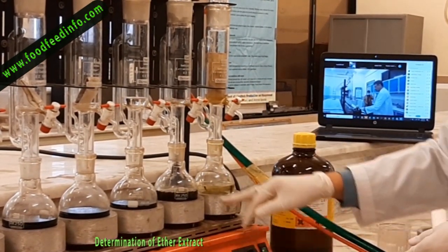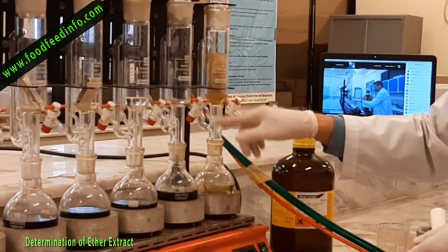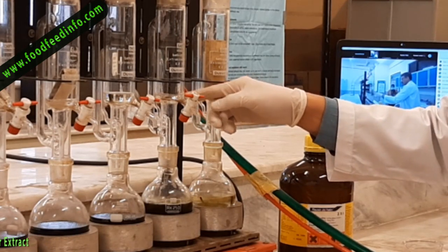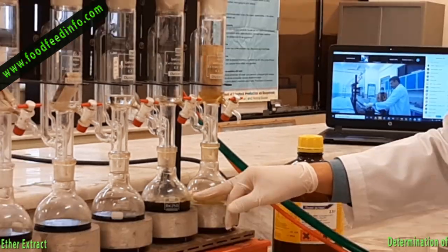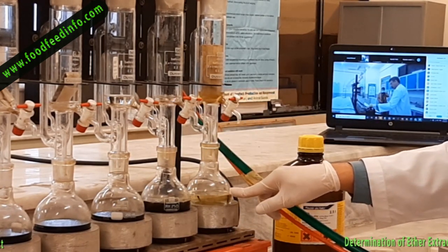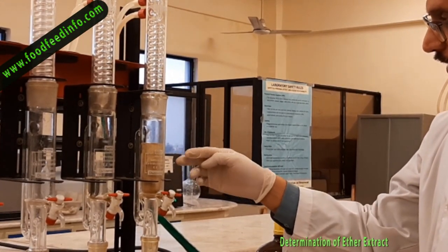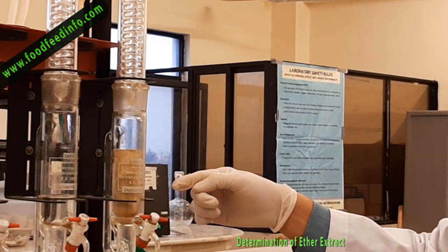After placing the sample, turn the heater on. You can see the difference in the color of the ether in the apparatus. In positions one and two the liquid is transparent and colorless — that is pure ether. But if you look at the flask, the color is green, indicating pigment or fat extraction. In another flask the color is yellowish, which is due to the color of the fat. When extraction is complete, you can tell because the ether becomes colorless, and at least 6 to 8 cycles have been completed.